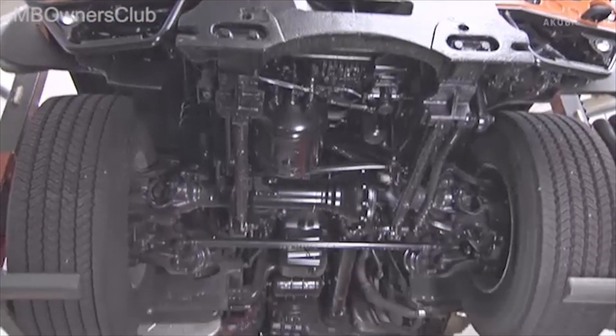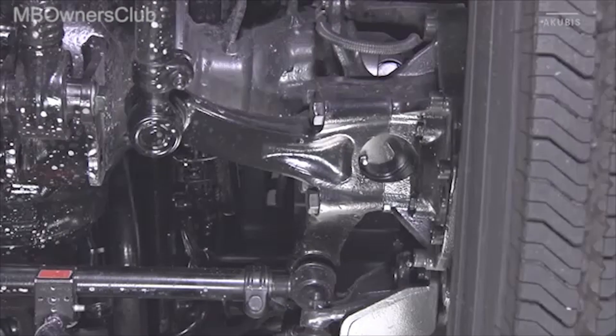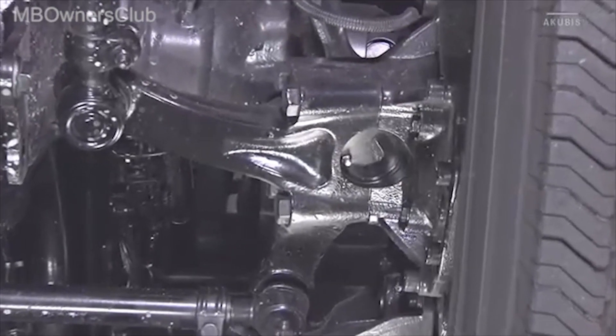We continue under the vehicle. Here is the lower lubricating point of the steering knuckle.